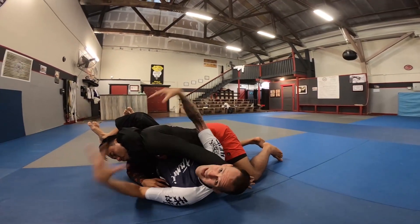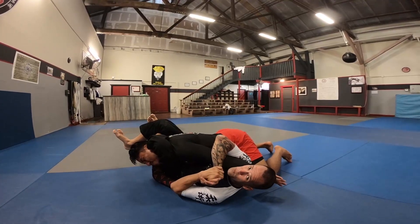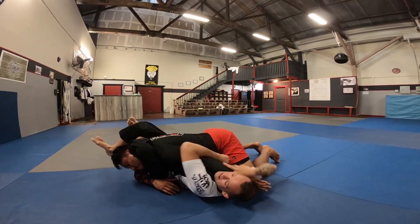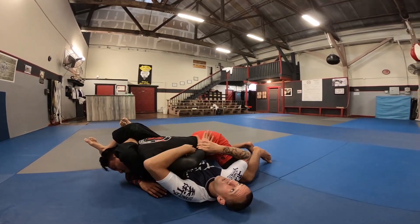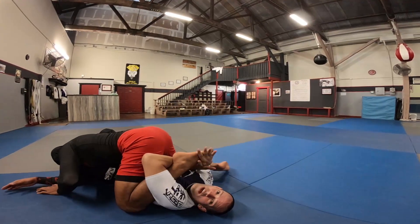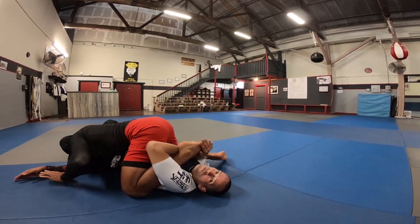And I'm already thinking about tapping him with the squeeze, arm barring him three different ways — either straight, Americana, Kimura — or if he steps over, I invite it. I pull the knee all the way over, I have the toe hold. It's right here.